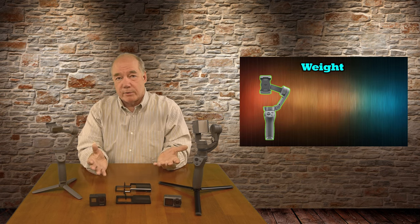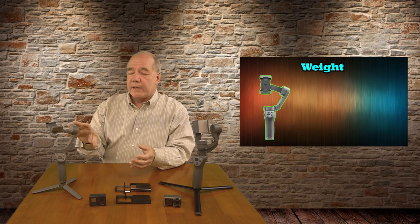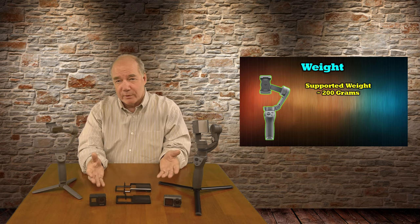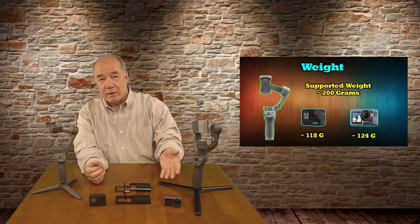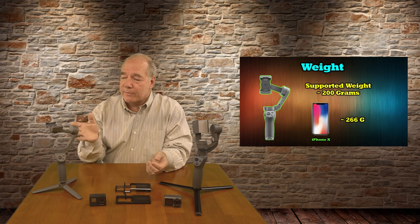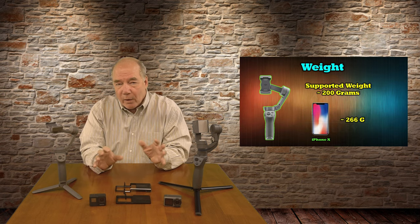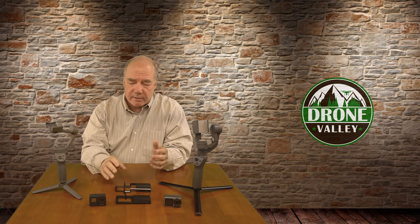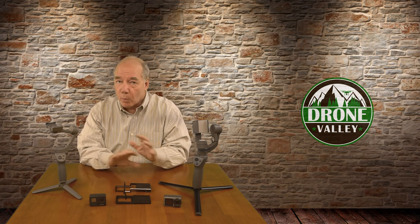The weight issue is not really a problem whatsoever because this can handle about 200 grams plus or minus 30 grams. The cameras are really lightweight — the GoPro is 118 grams, the Osmo Action is 124 grams. I have a huge iPhone 10 that's 266 grams and I use it on there just fine. So weight's not an issue. Even when you consider the cage or one of these mounting plates, they're still well under that 200 grams. Weight's not an issue.